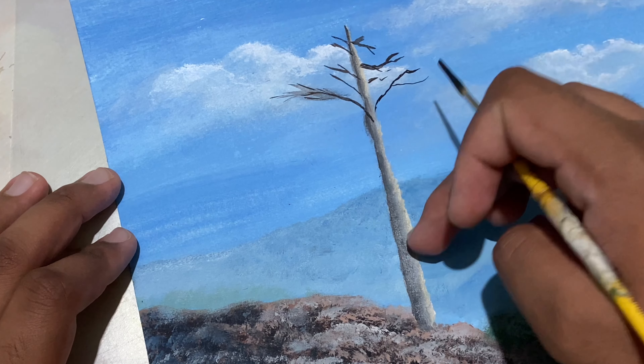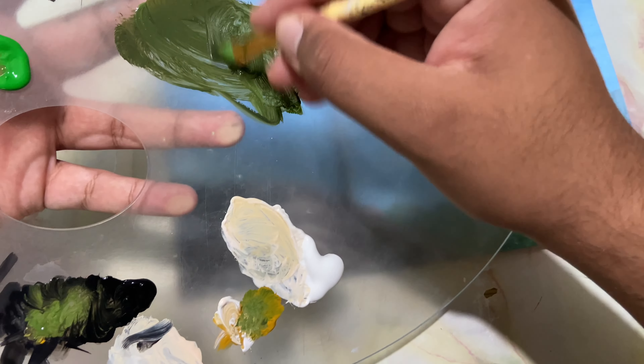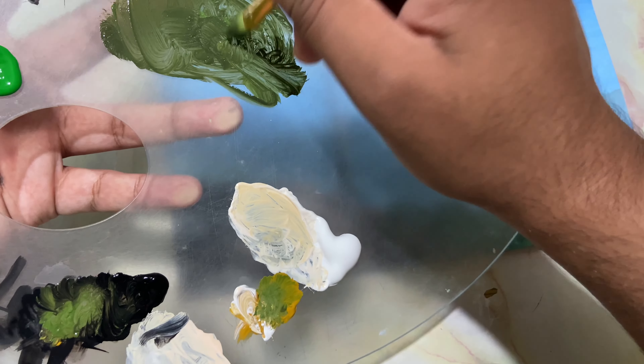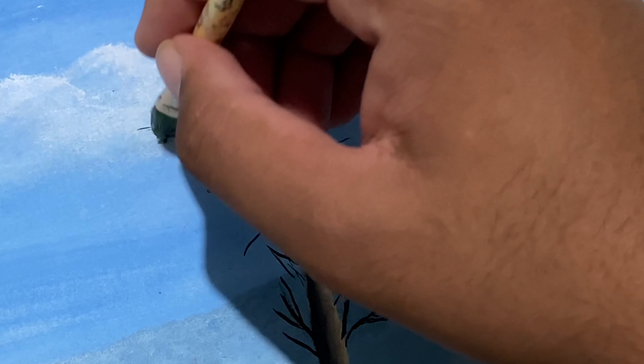Now some sap green, yellow ochre, and a touch of black — let me show you the color. The color looks something like this, taking a mid-tone color. Load the brush full of paint and let's drop in those leaves.